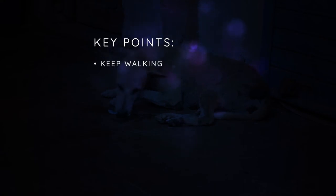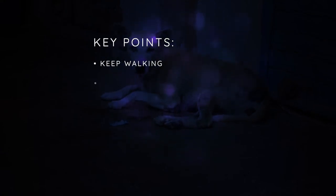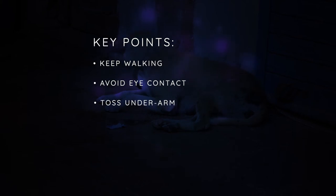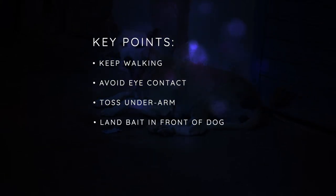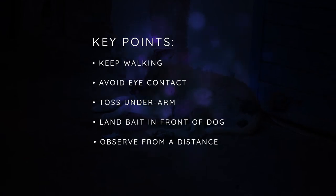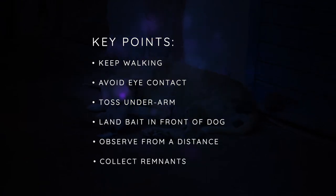The key take-home points for vaccinating dogs by oral bait handout are: approach the dog as if casually passing by and avoid eye contact; toss the bait in a gentle underarm throw and aim to land the bait just in front of the dog; observe consumption from a distance and then return to collect bait remnants for disposal.